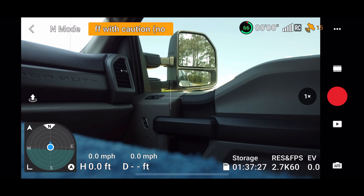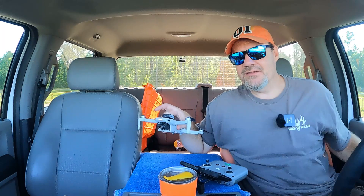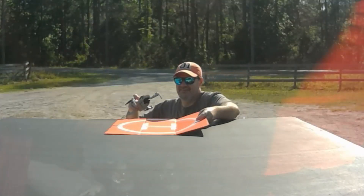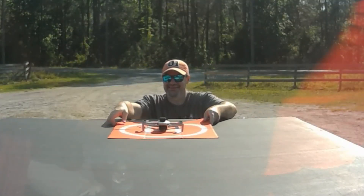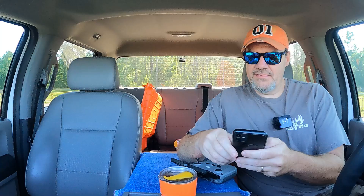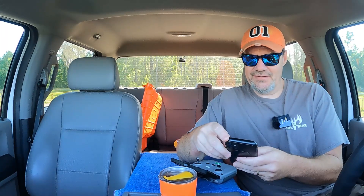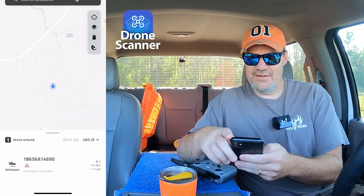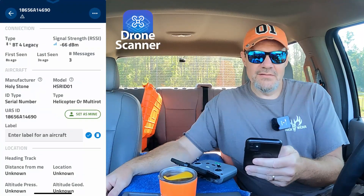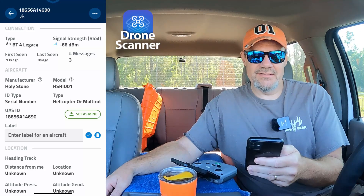Let me go fly. We've got our feed — she's already got 15 satellites. Let me get her out on the back of the truck so she can get her GPS lock and so can the remote ID. Let me go over to the drone scanner app and see what information we've got. It's already found the drone. Let me click on it and see what information we've got.